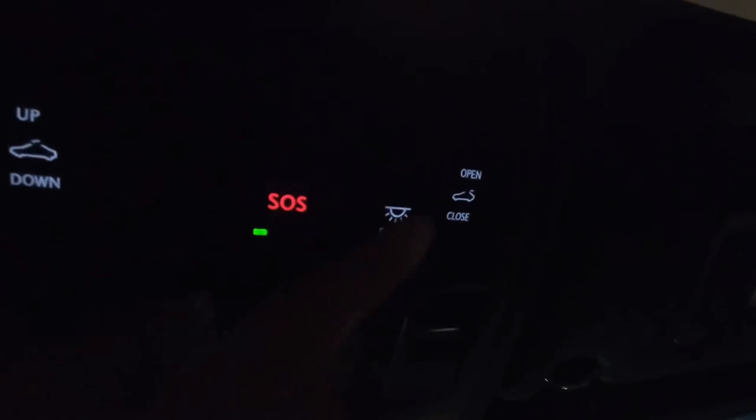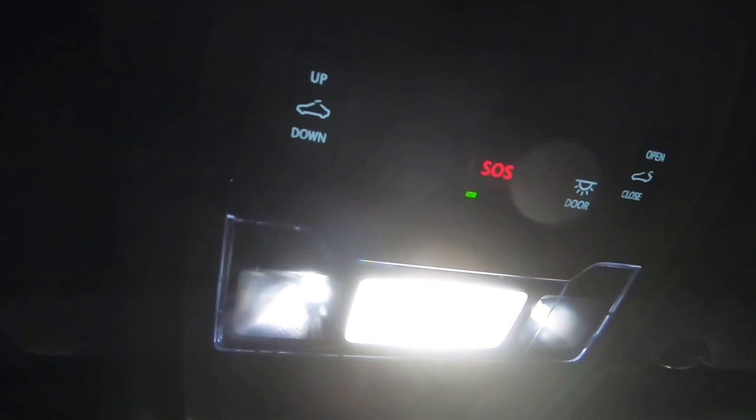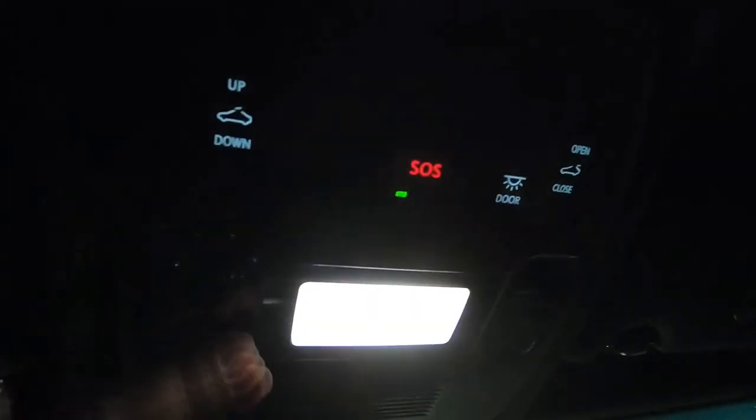I don't know what the door button is — let's find out. Oh, I think this is set up for the lighting. The door button is to set up the automatic lighting for when the door opens. I've never set this up in my car before — okay, so it does go on with the middle one.